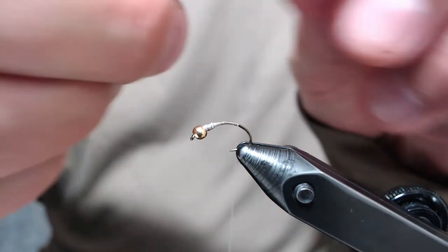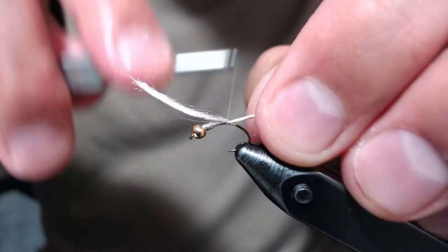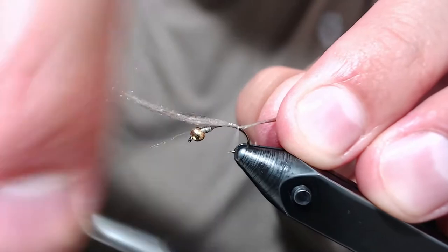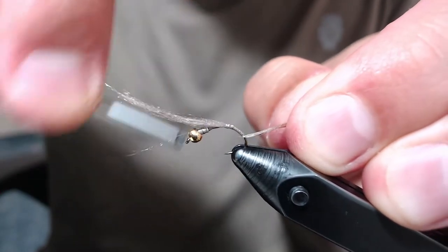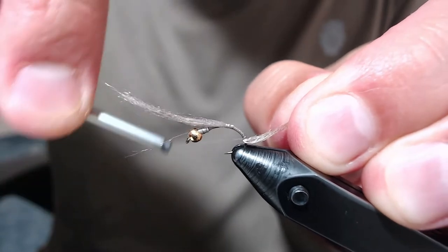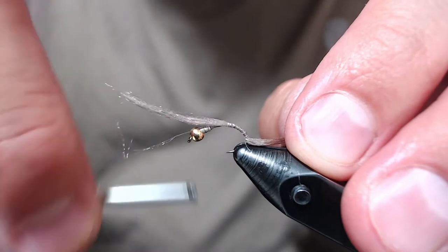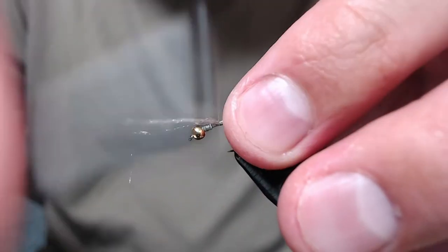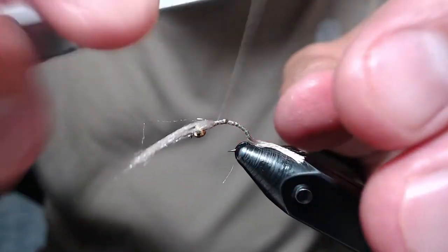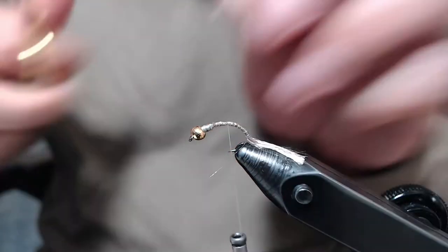I've taken about half the rope. Get this tied in. I tie it well into the bend of the hook, and then I try and tie the rest of the rope up to our wire. This will just help create a more uniform body later.